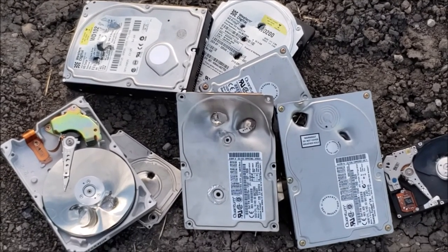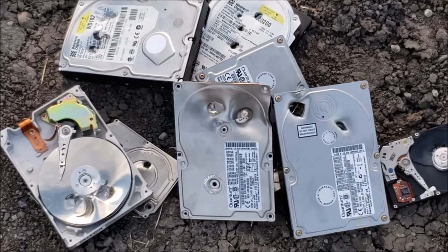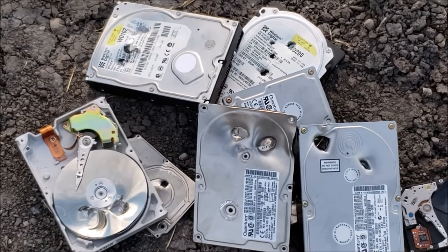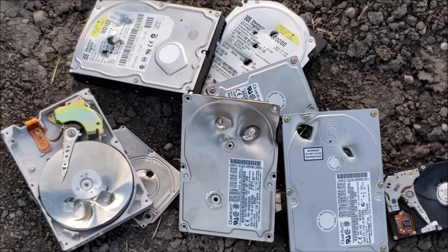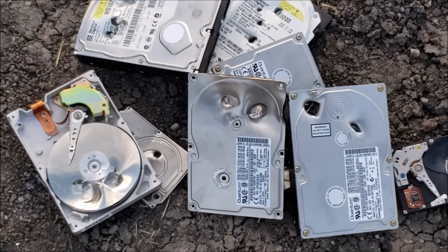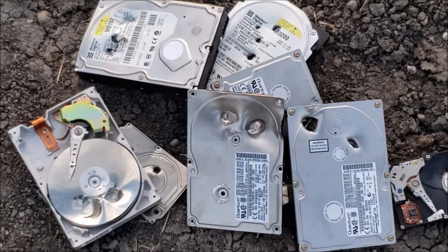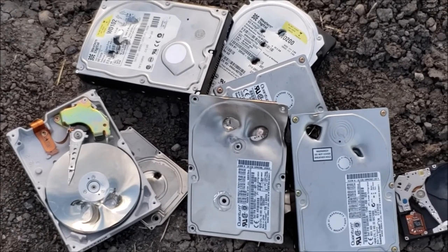It's going to have account information, it's going to have personal images maybe — it could be anything. Always take out your storage devices in your computers or electronics. You never know what can happen to data in the wrong hands. These drives actually will get recycled. I have a metal pile where I bring these into a recycle center along with all kinds of other metal we have around the farm. So this doesn't just go into the ground, but it does get shot.